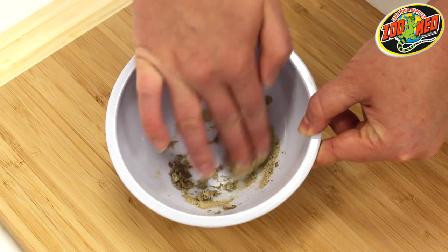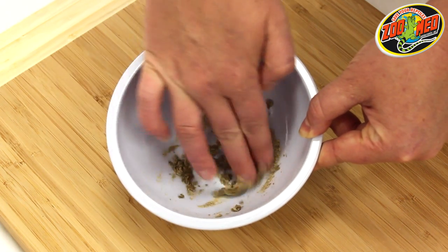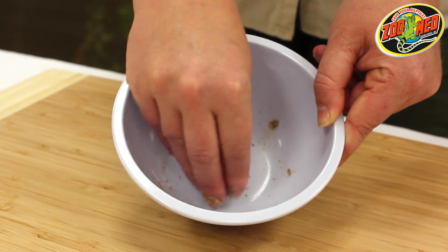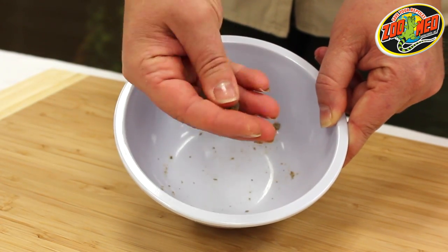Begin mixing the powder to form a small ball of dough. More water can be added if necessary. When finished, the ball of food should be about half the width of your frog's mouth.